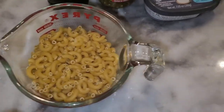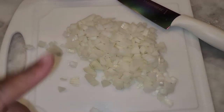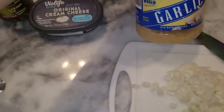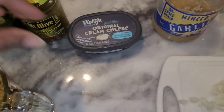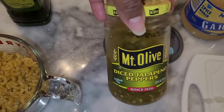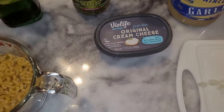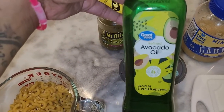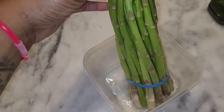Here are the ingredients: standard elbow macaroni, a white onion diced down small, some minced garlic, a little bit of vegan cream cheese, diced jalapeños — the recipe calls for regular jalapeños but we prefer pickled — and avocado oil to sauté the onions and garlic. We've also got some asparagus.